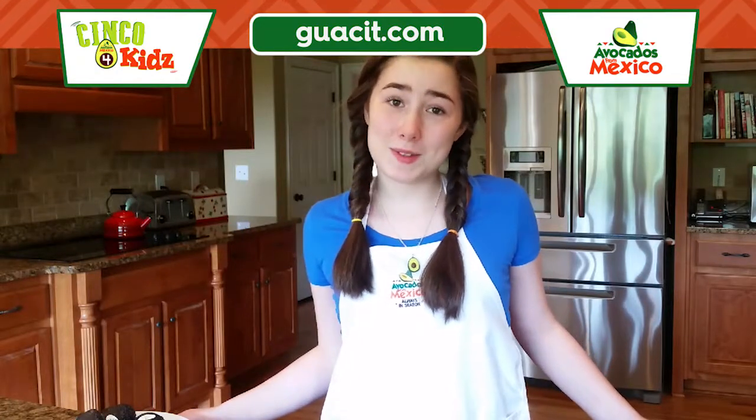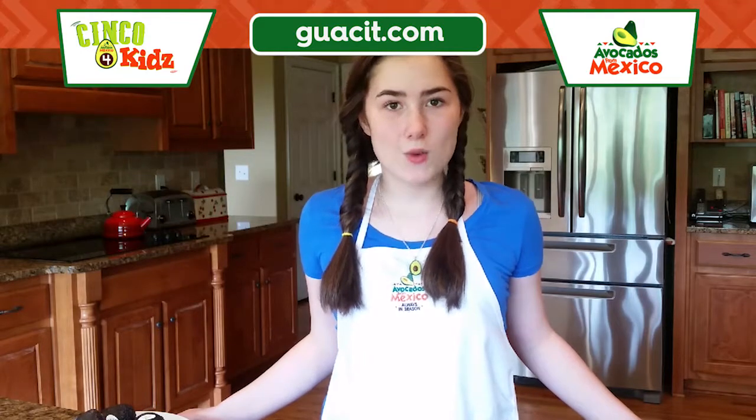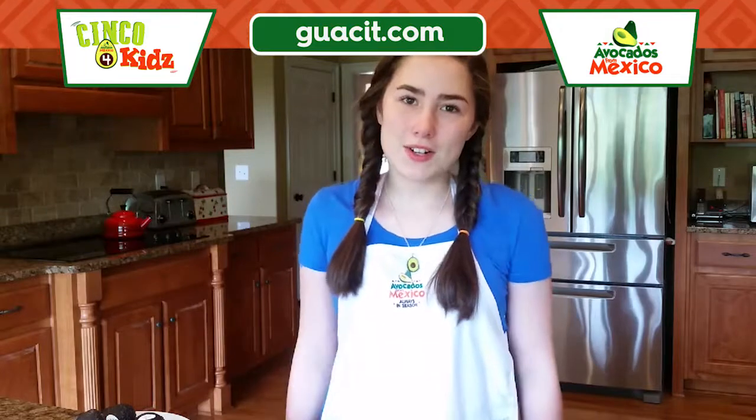Hey guys, my name is Kelsey and welcome to my kitchen. Today we will be doing a spin on a traditional Mexican cake which is tres leches cake. We will be using avocados from Mexico in place of butter. So let's get started.